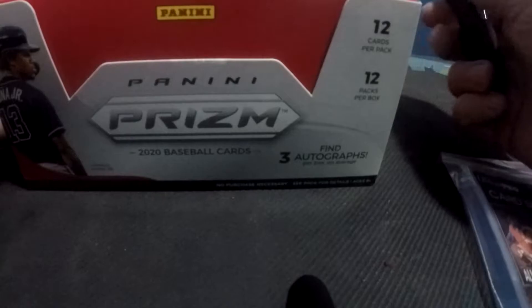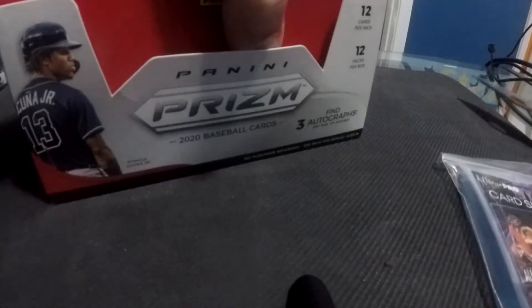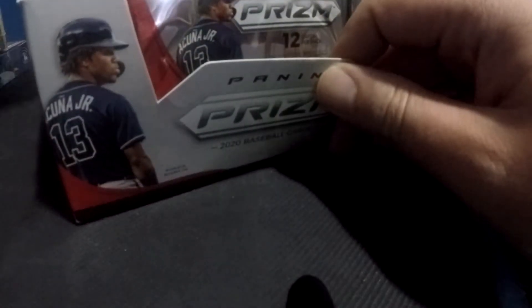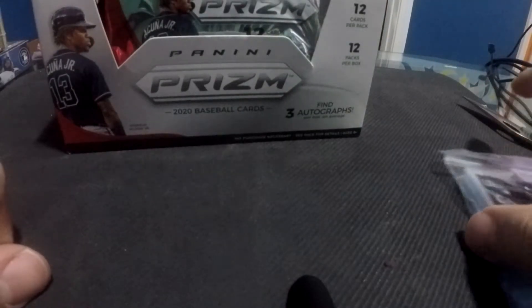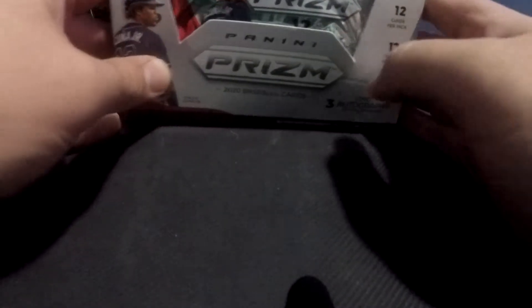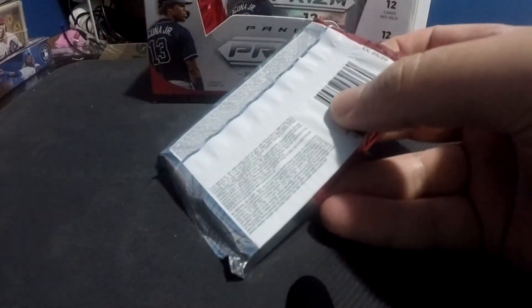I'm not looking for a specific rookie card, I'm not looking for specific autos. Forgive me if I'm not super familiar with some of the players — I obviously know the stars. I've been following baseball more or less my whole life, but it's possible that the rookies I just don't recognize. Alright, well, pack number one on the channel of the Panini Prisms. My camera — just like that — you should be able to see all the cards.